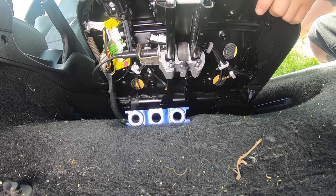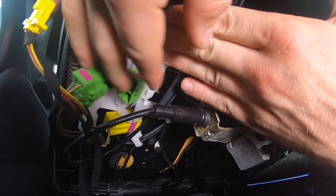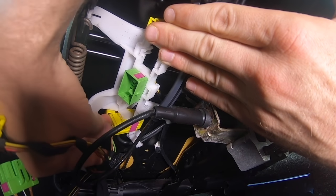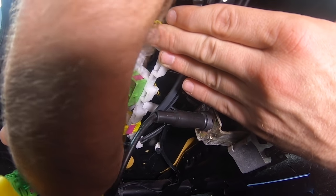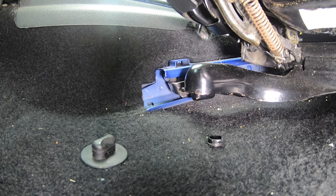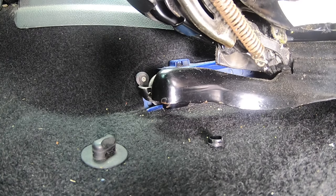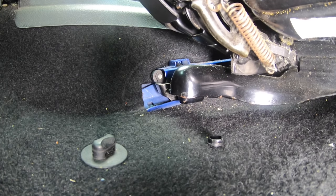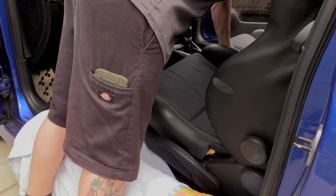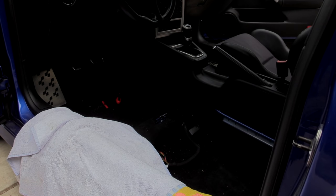Next, lift up on the front of the seat and go in and unplug any connectors. On my car we have three: one for the seatbelt latch switch, one for the heated seats, and one for the side airbag. Remember that the yellow connectors are going to be your airbag system connectors. Before removing the seat, lay a towel over the door sill trim to protect it from getting scratched. In order to get the seat out, slide it as far back as it'll go. There are wheels at the back lower portion of the seat frame that need to be pushed out of the channel in the car, then lift the seat up and out.